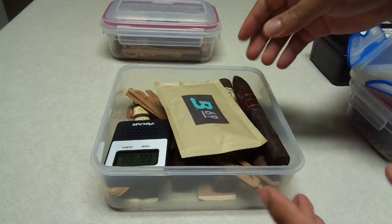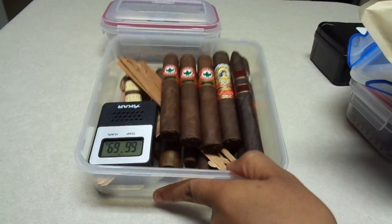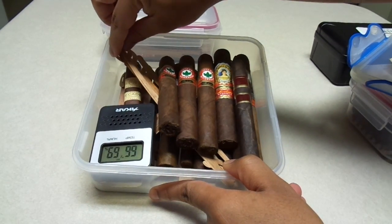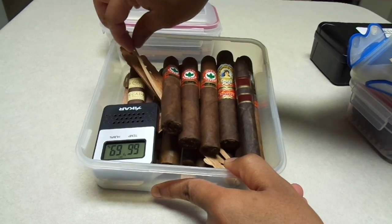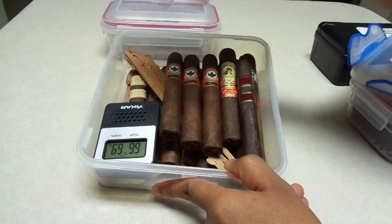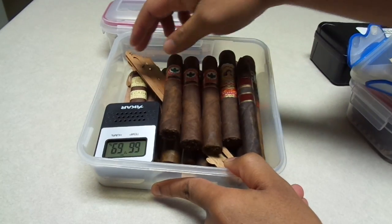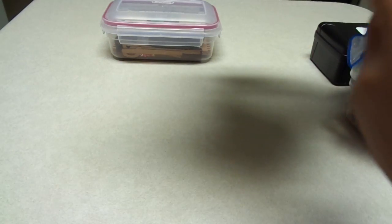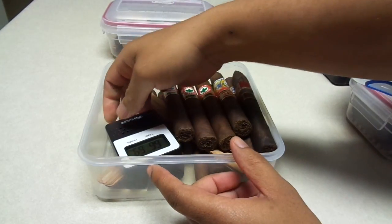Basically you take the Tupperware, put your sticks in there. I like to put some cedar spills that you can also buy — I pick these up at my local humidor and you get a box of 25 or 50 of them. I put a few of them in here. I also like to break a cigar box and just put some pieces of the cigar box inside the Tupperware as well.